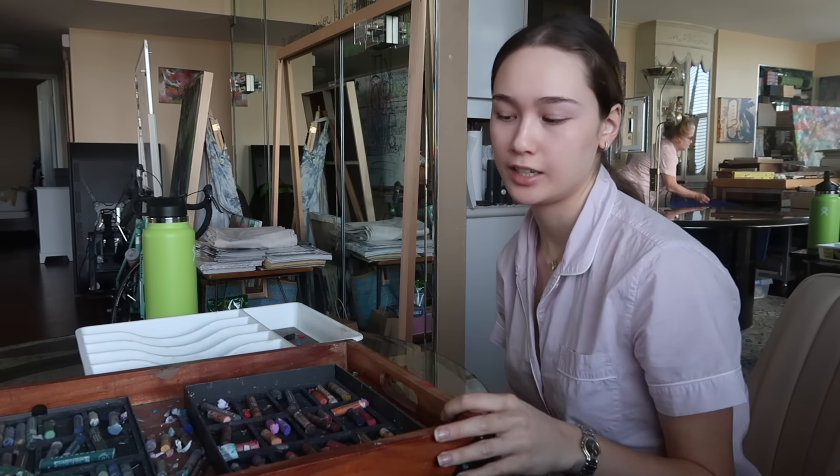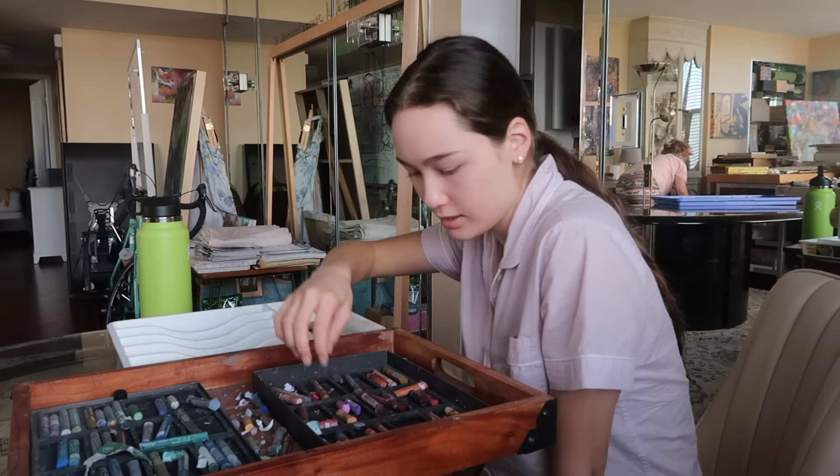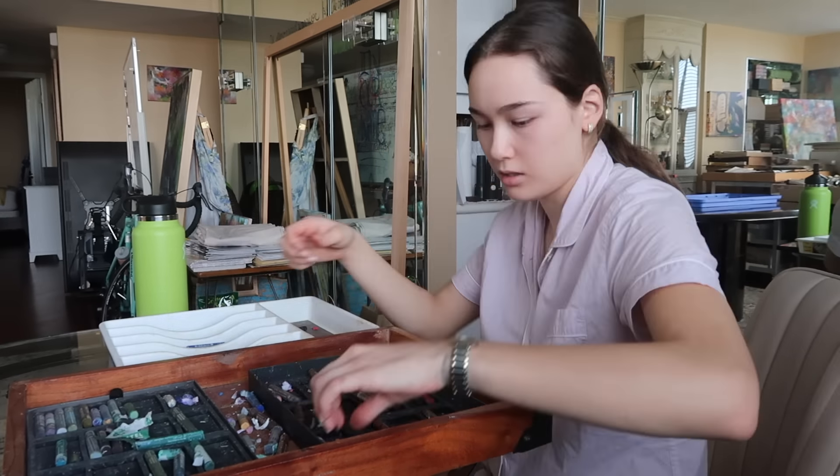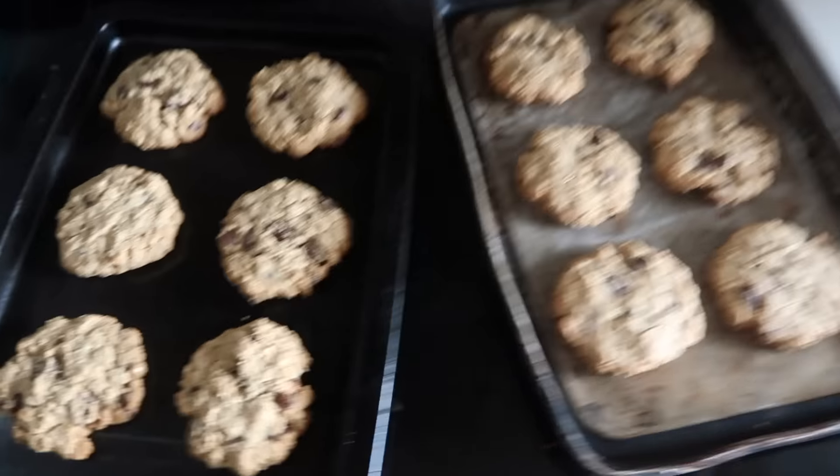I'm color coordinating. I'm listening to this. I can't hear you. They're done.